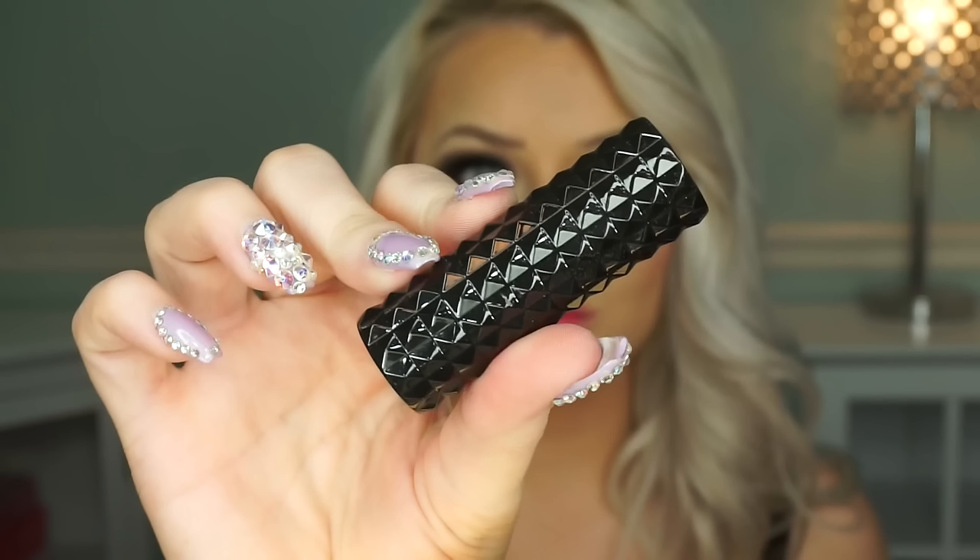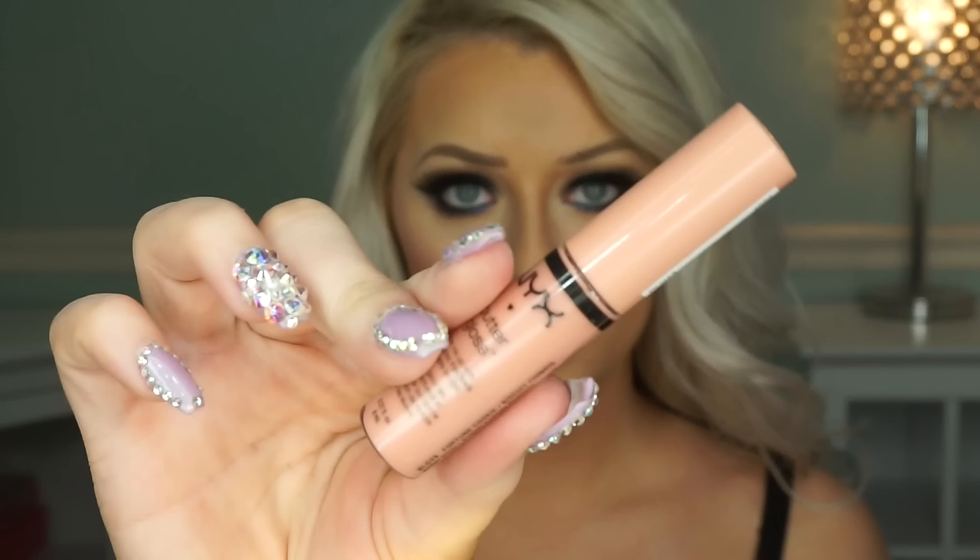Now going in with my lip stain from eBay — I love these. You apply them, let them sit for five minutes, then wipe them off. These last longer than any lip stain I've ever tried. Once that's done, I'm lining my lips with the Mac Pro Longwear pencil — I'll link the color below. Then I'm using Kat Von D Noble lipstick, which is a nice peachy nude, and topping it off with Fortune Cookie butter gloss from NYX.